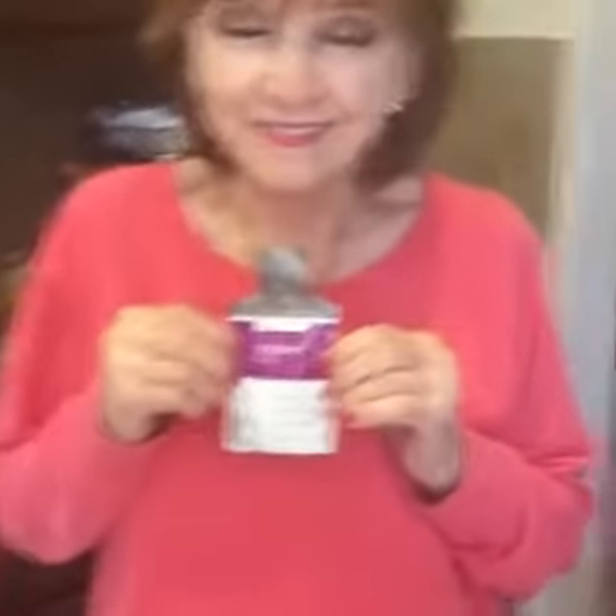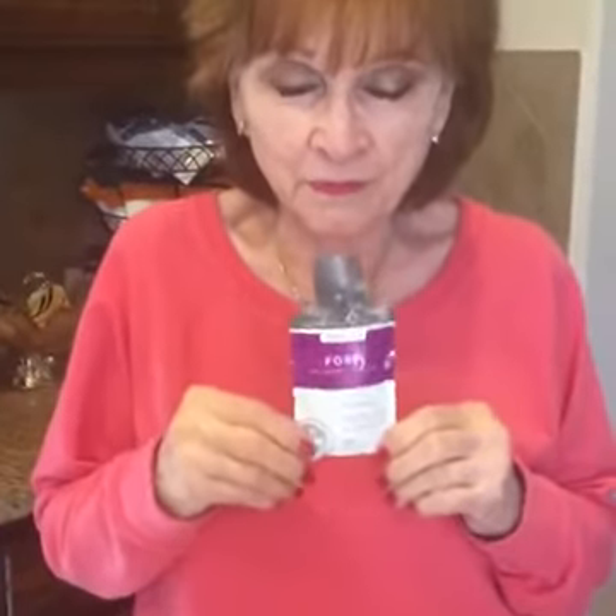Okay guys, we're waiting on some viewers. This is gonna be so much fun! I'm super excited — my mom is about to try Form for the very first time.